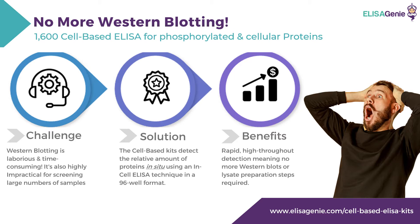The cell-based assay kits detect a relative amount of proteins in situ using an in-cell ELISA technique in a 96-well format, providing a very convenient solution.